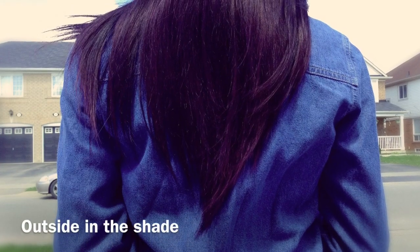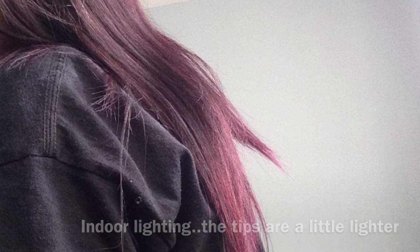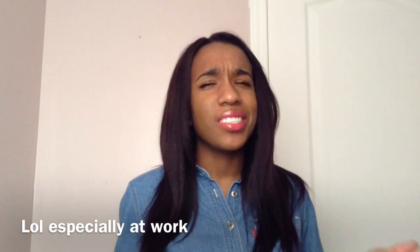Hey everyone, so today I'll be showing you guys what I did to prep my hair to get this final hair color. I'll insert a picture now, so if you guys are interested to see what I did to prep my hair to get the final hair color, just keep watching. I'll come back at the end of the video to let you guys know the final hair color I used — I don't want to spoil it yet, and some people always come up to me like 'oh that hair color is this' and I'm like no it's not.